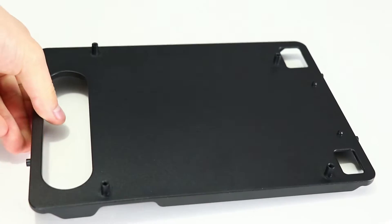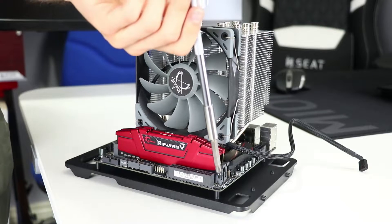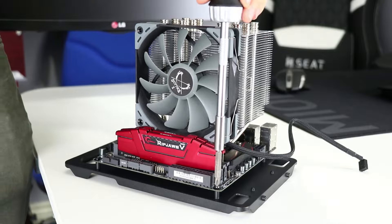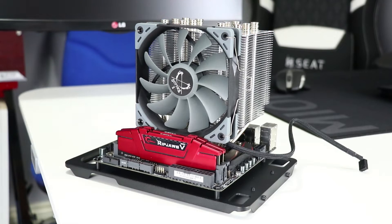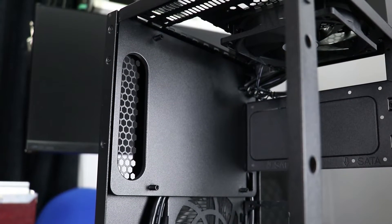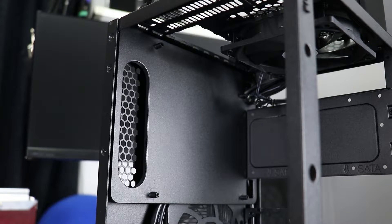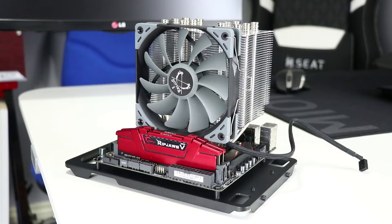Now for some actual building. First up is the motherboard — an ASUS Z170i Pro Gaming with a pre-installed i7-6700K at 4.5GHz and 1.28V, cooled by Arctic MX4 and a Scythe Mucon 5 155mm tall CPU cooler. The LD-03 can take up to a 190mm cooler but I'd stick around the 180mm mark to be safe. We also have two 8GB sticks of 2400MHz G.Skill RipJaws 5 DDR4, all of which is easily installed onto the removed motherboard tray.